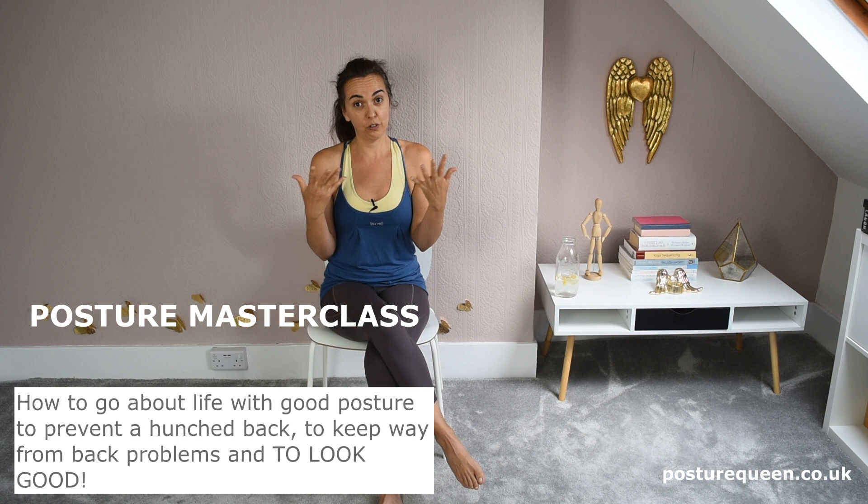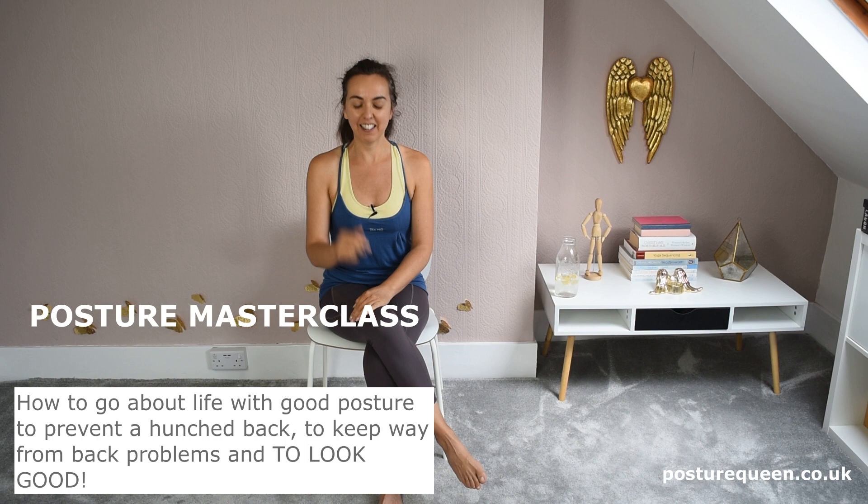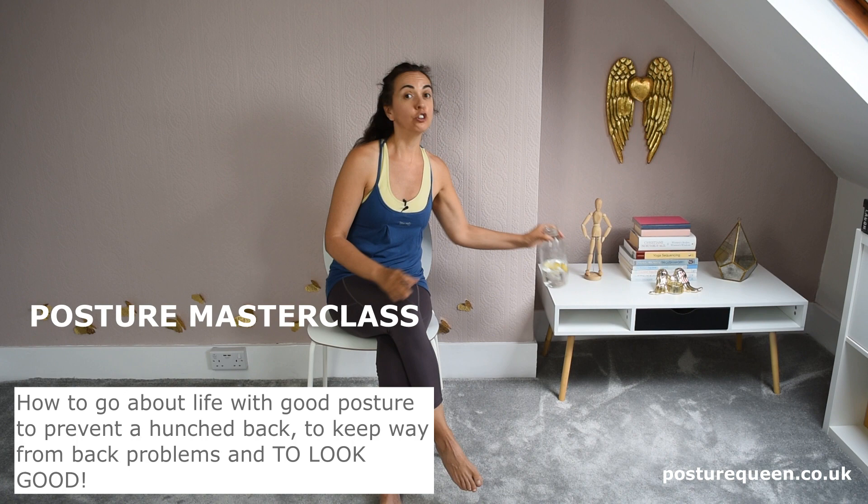And if you have children and you want to introduce good posture habits to them and don't know where to start or what to do, this is also covered in my posture masterclass. I'll leave a link below. Thank you for watching and don't forget to drink water — or whatever you do!